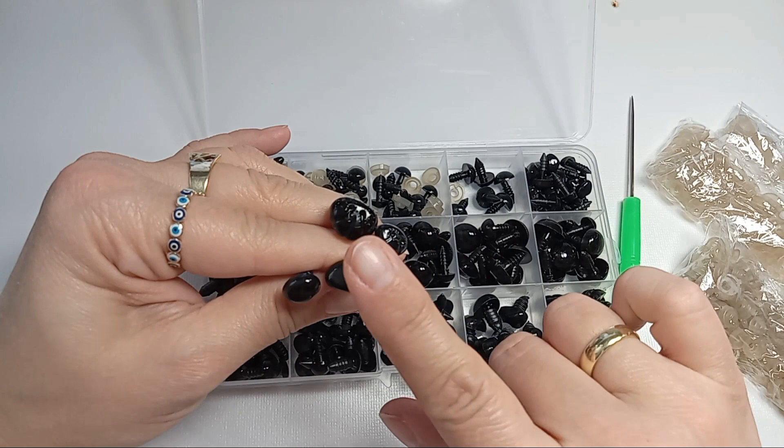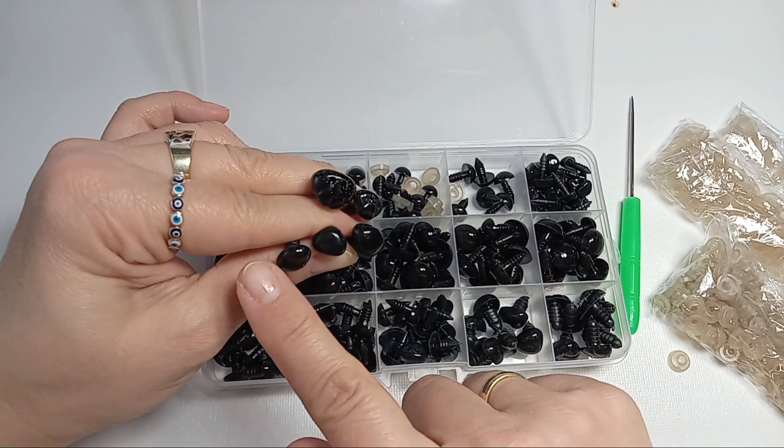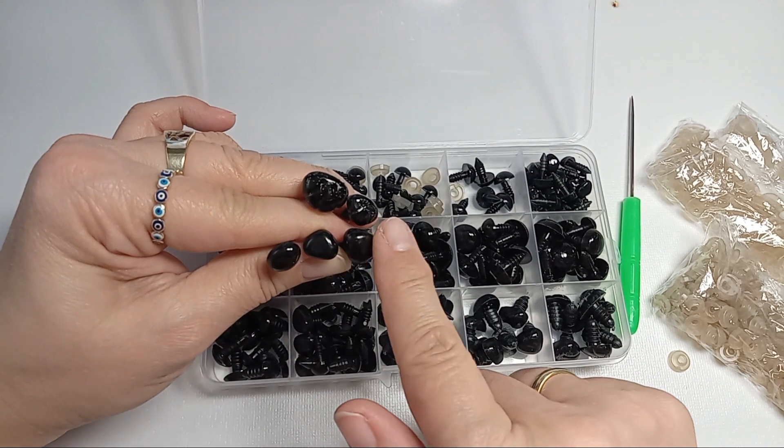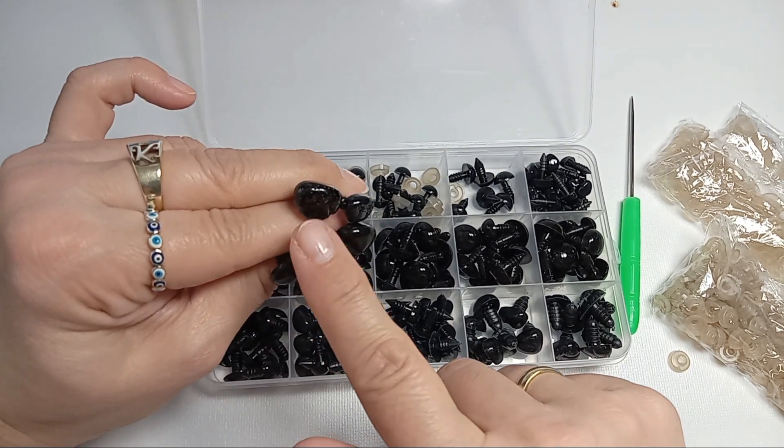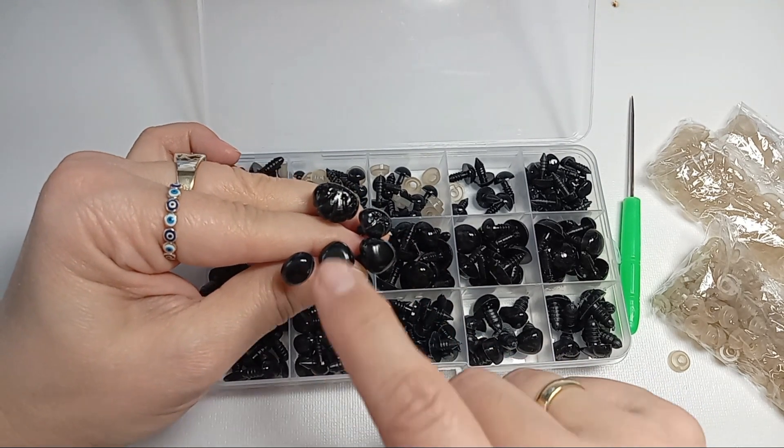There are 30 pieces of each size of eyes, and then there are different types of noses: small triangle noses, an oval nose, these textured noses with tiny little bumps — they're very cute.